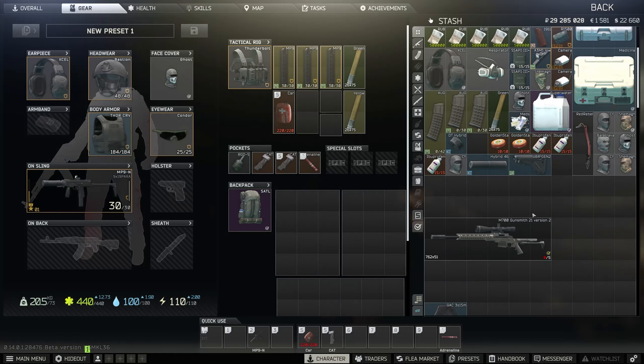You can do whichever one is cheaper at the time. I'm going to hand it in and we'll be on to Gunsmith Part 22 once we get past another 24-hour delay.